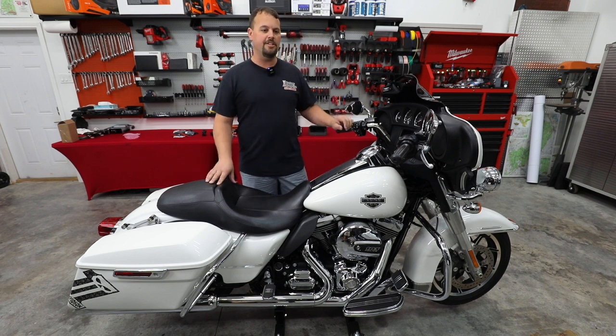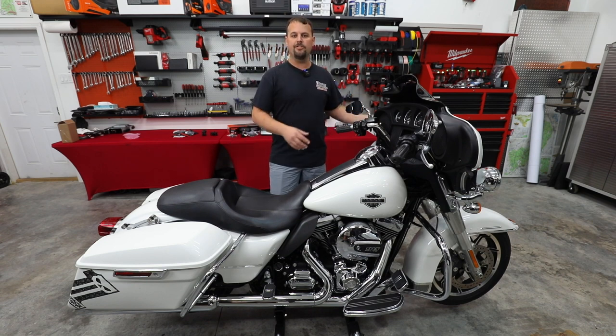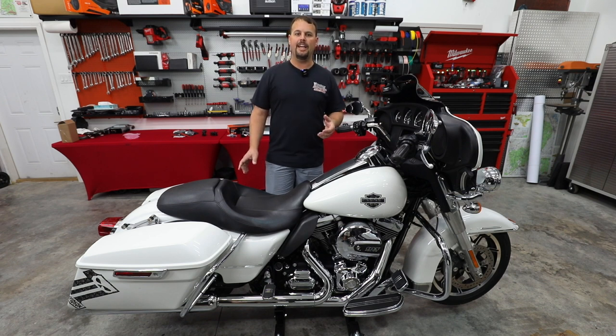And in the spring, we're planning on being at Daytona at the Spring Rally. So you can check us out there. And we're going to build this bike and have it on display so you can not only listen to the audio, but see some of the other upgrades we do to it at each one of these shows.